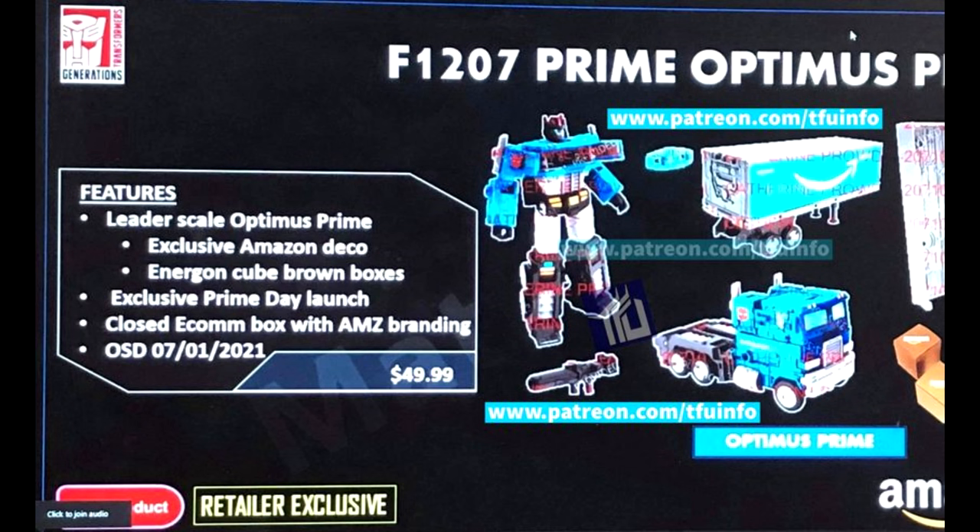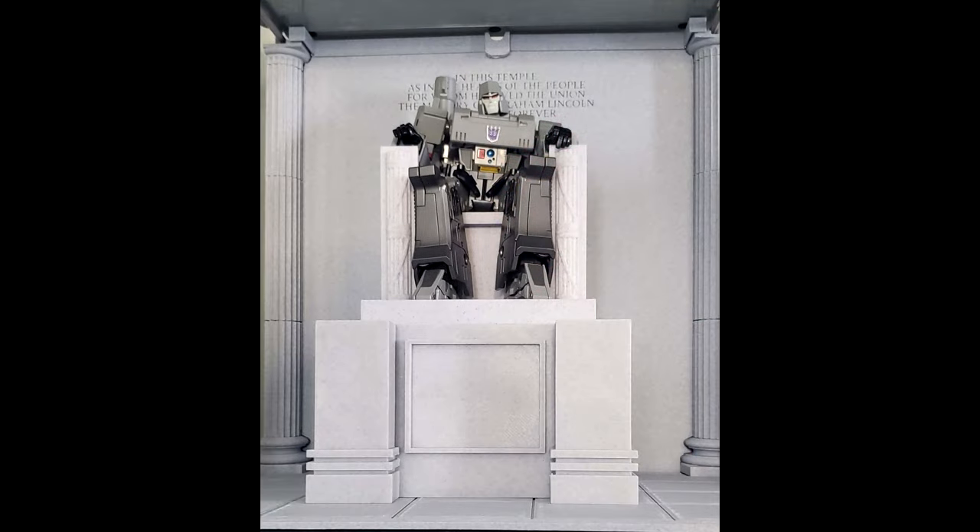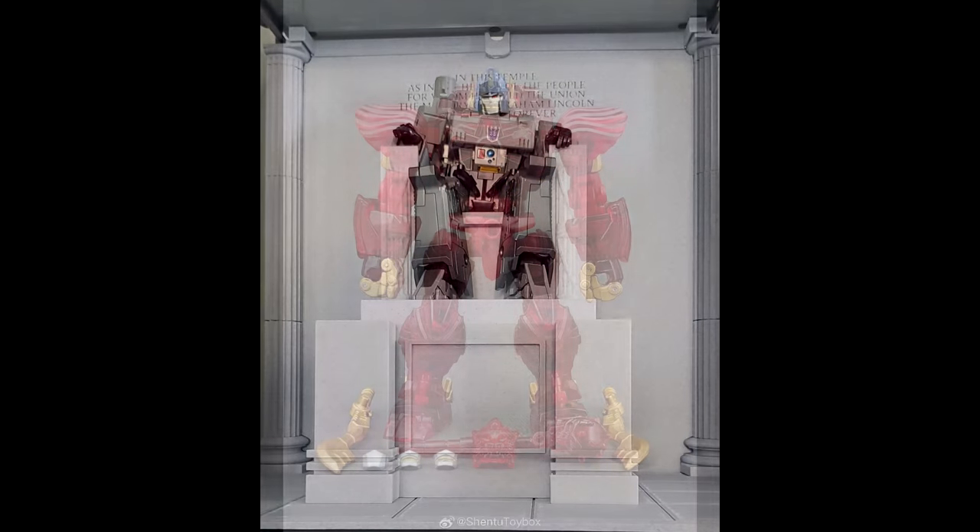Before closing out — from TFU.info — this is the unreleased Amazon exclusive Optimus Prime with trailer that was planned for 2021. It uses the Earthrise mold, leader scale, with Amazon exclusive deco in brown boxes with AMZ branding, planned for a Prime Monday launch on July 1st, 2021, at $49.99. Hopefully we may still get this down the line — it would be pretty cool.